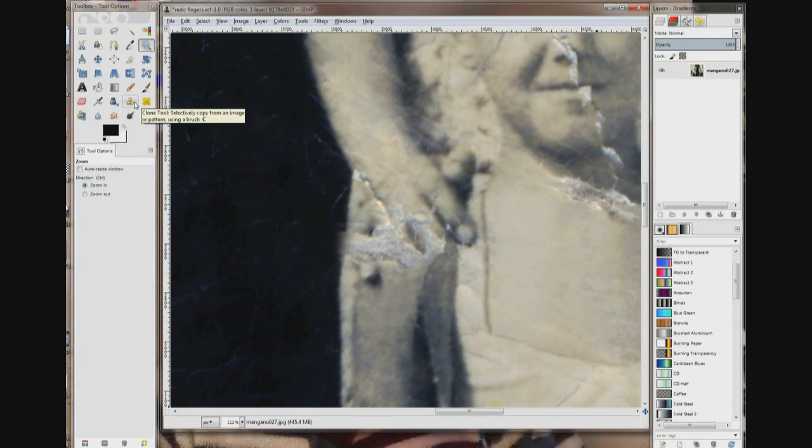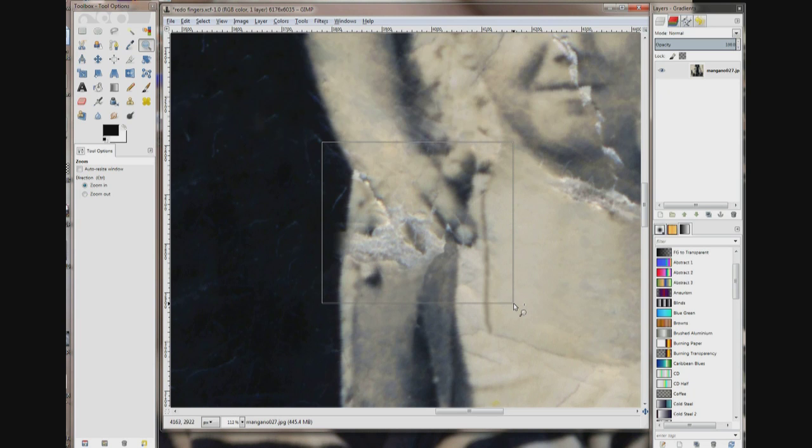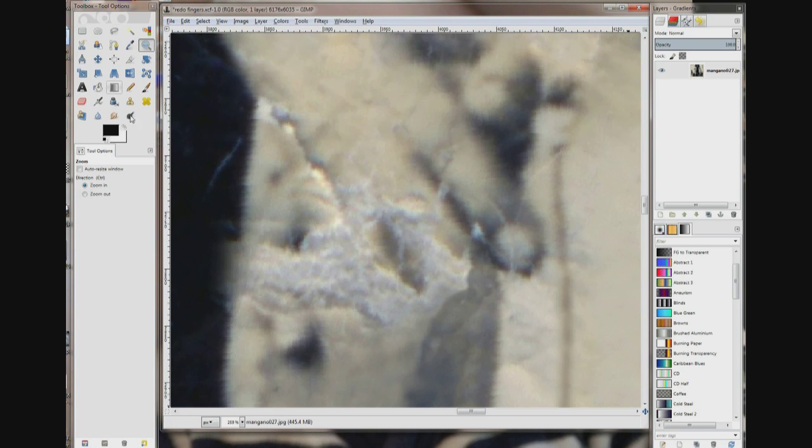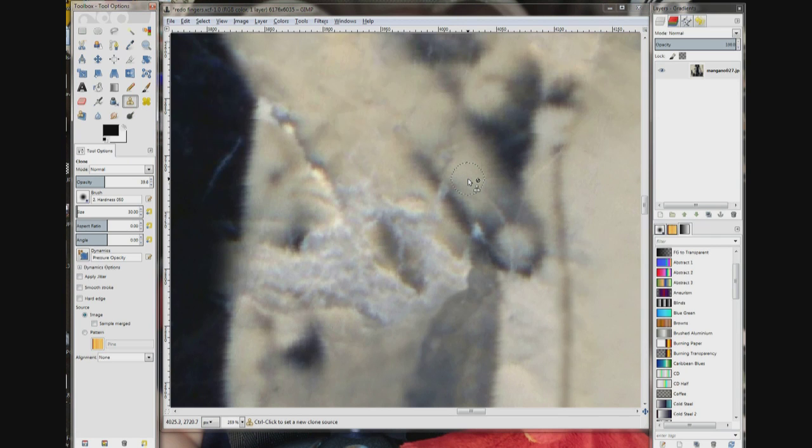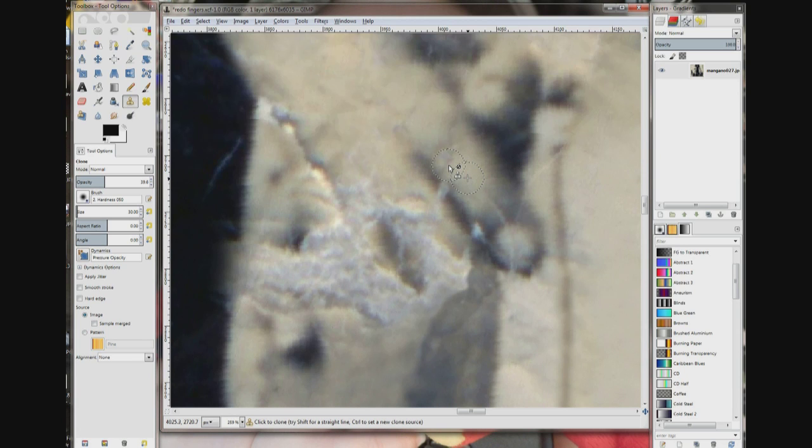I think we're done with the heel tool for now. I'm going to zoom in on the fingers more. I'm going to go to the clone tool. The opacity is at about 40. I'm just going to work on these lines going through the finger — a few clicks here and there.